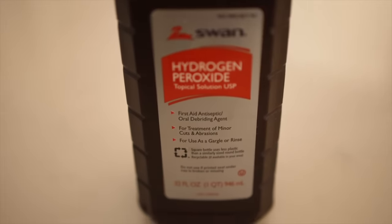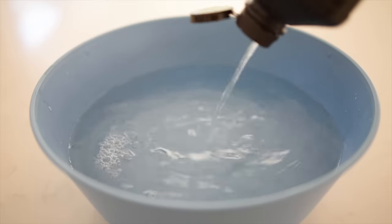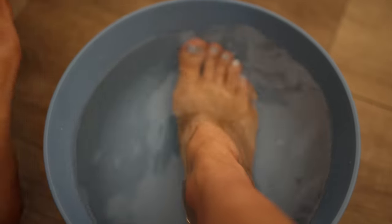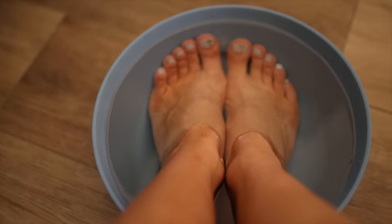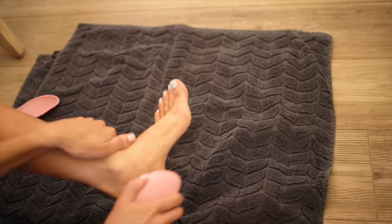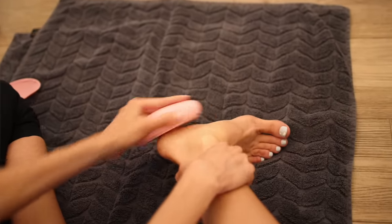This one is essential for summertime because I don't know anything worse than dry cracked heels. So here is the hack: you want to do a hydrogen peroxide foot bath. You just take a gallon of warm to hot water, as hot as you can handle it, with half a cup of hydrogen peroxide and let your feet sit in there for at least 30 minutes. It is naturally going to soften up your dead skin cells and the hardened skin on your feet. Then for step two, dry off your feet and use your favorite foot file — the dead skin on your heels will come right off.